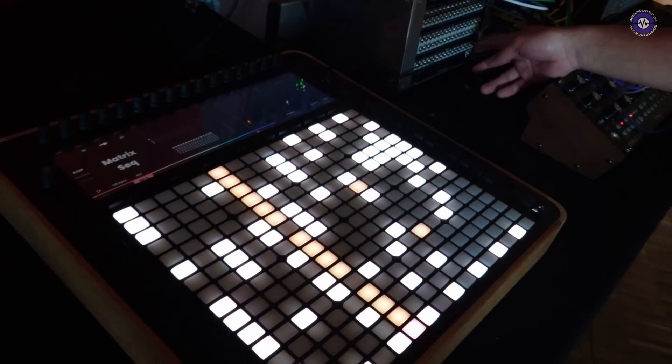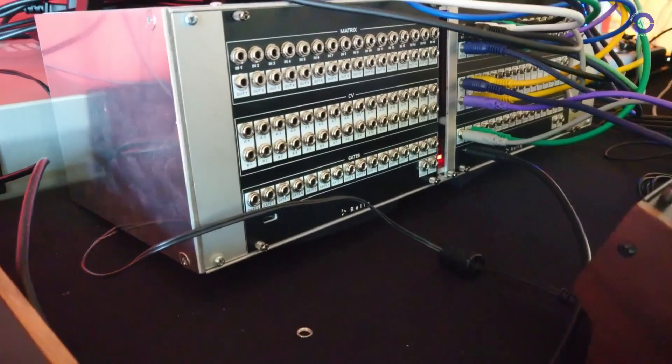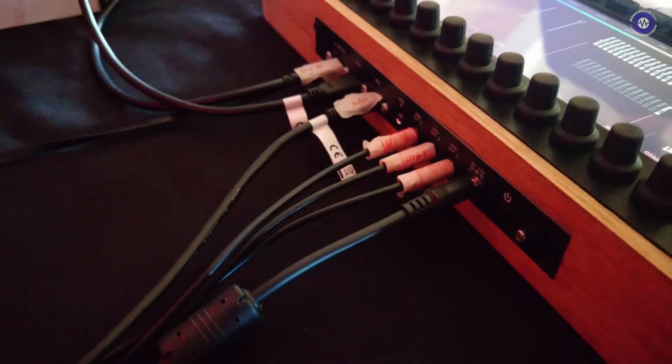Relic also has 32 CV outs and 16 gates. On the back of Relic you can find three MIDI outs, one MIDI in, USB MIDI, USB host, and the breakout connection which is a standard USB-C cable.